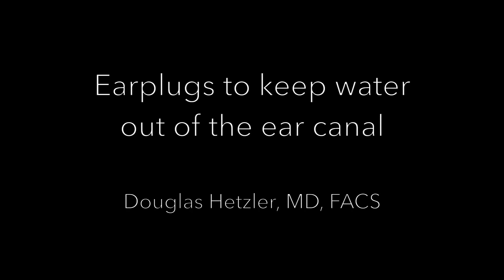I've made this video to help you understand why earplugs may be useful to keep water out of your ear canal, and some of the various styles and their features, which we'll be reviewing individually.